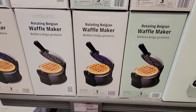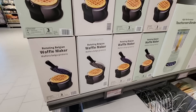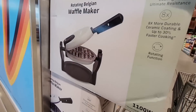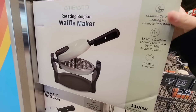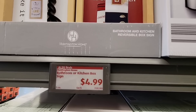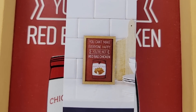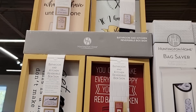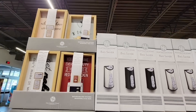The rotating Belgian waffle maker for $25 — this is really nice. This is the Aldi brand, Ambiano, with a titanium ceramic coating. There are a lot of new kitchen items here, like these fun little signs for $5. They're reversible so you kind of get two in one, though they're on the top shelf.